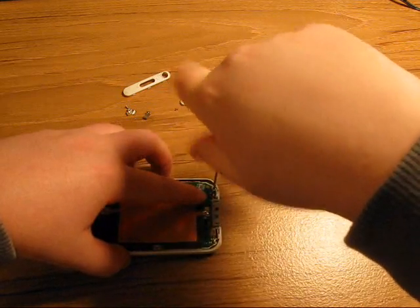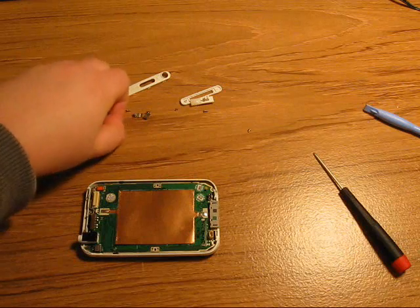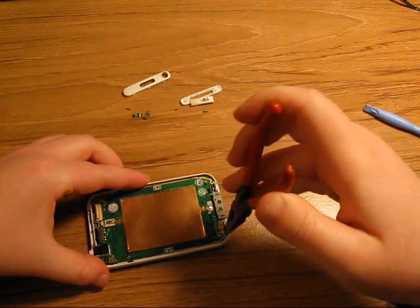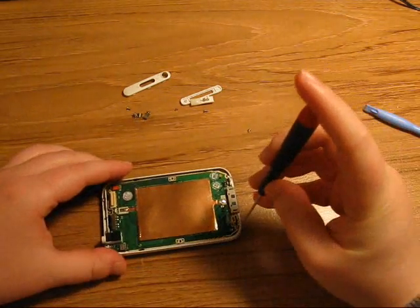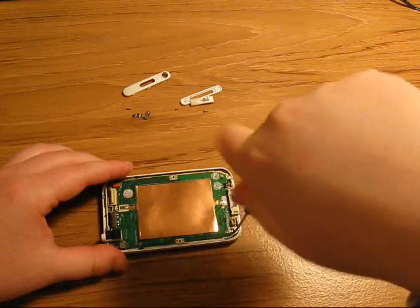These are little tiny screws and they're hard to deal with. I have fat fingers, that's why I use my pliers all the time. If you need a pair of pliers you can get them anywhere — Home Depot or any hardware store will have them, a pretty common item.